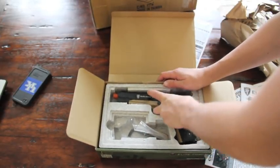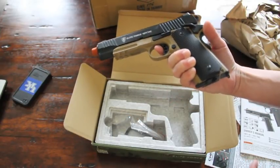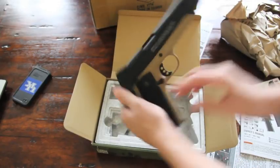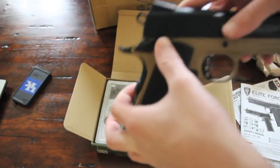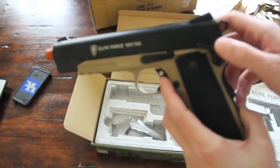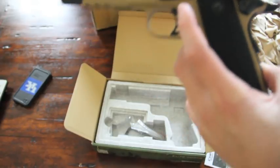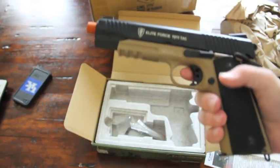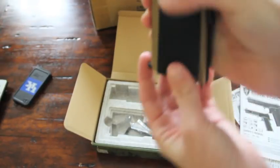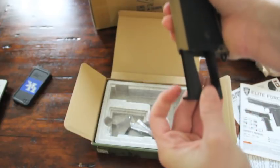I hate the styrofoam. Wow, it's a really nice weight to it. Very, very nice weight. You can see it's got your ambidextrous safeties — on this side here and on this side right here. Sorry, excuse me for all the sniffling; I'm not feeling too well. The magazine's already in it — oh, cool. You can see the magazine, and you have your mag release right here, the little button.